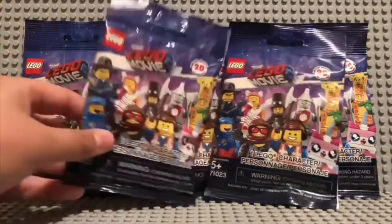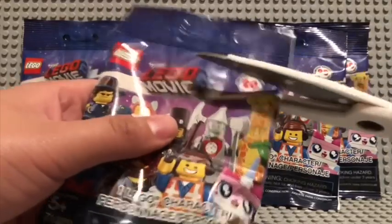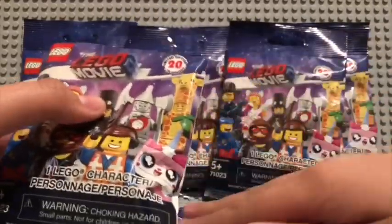Go ahead and open up our first pack. I have my scissors right here. Let's just see who this is going to be.